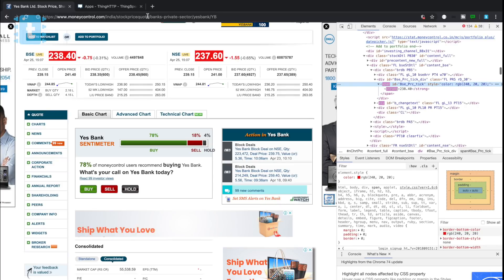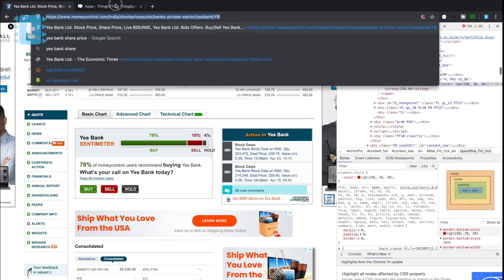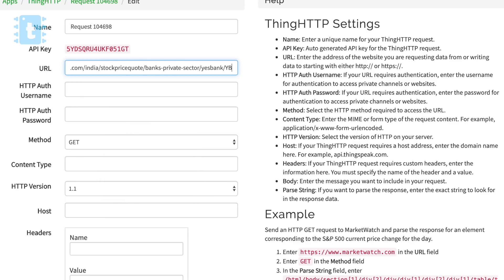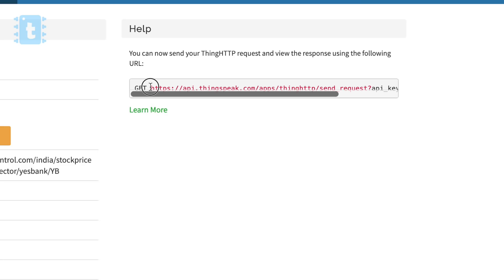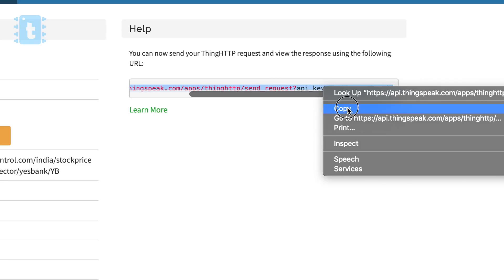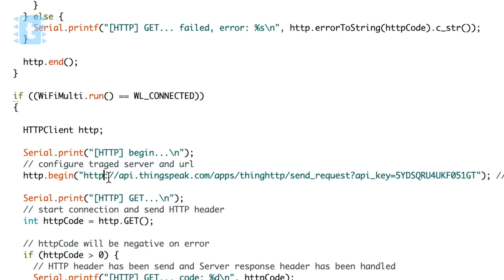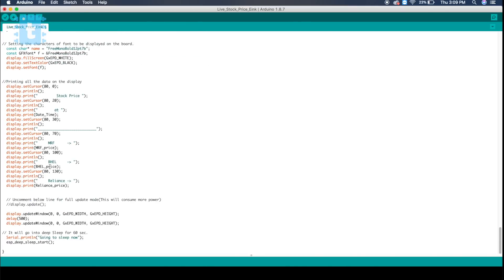Then go to the stock price page again and copy its URL. Paste this URL into the URL block. Click the Save button, and here is the link for the price of your favorite stock. Copy this whole link and paste it inside the code. Then just remove the 's' from HTTPS. We are now successfully getting the data in this function, and we just need to display it on our e-paper module.